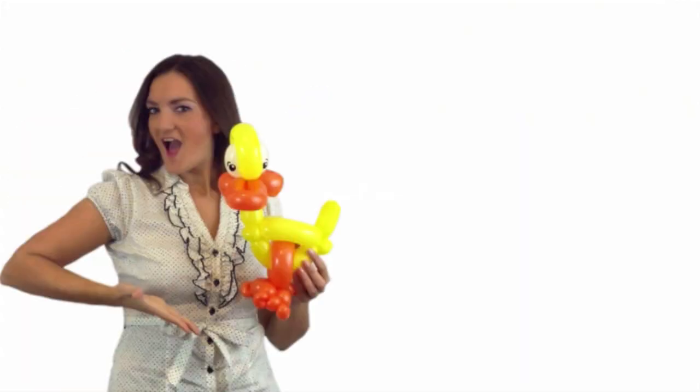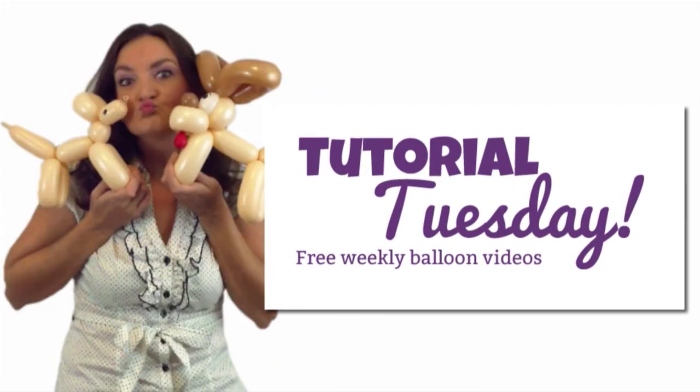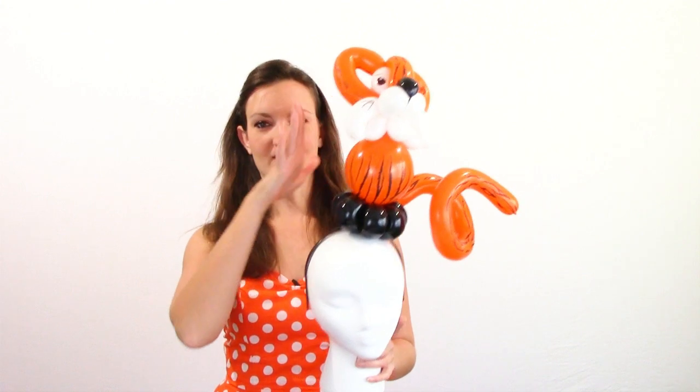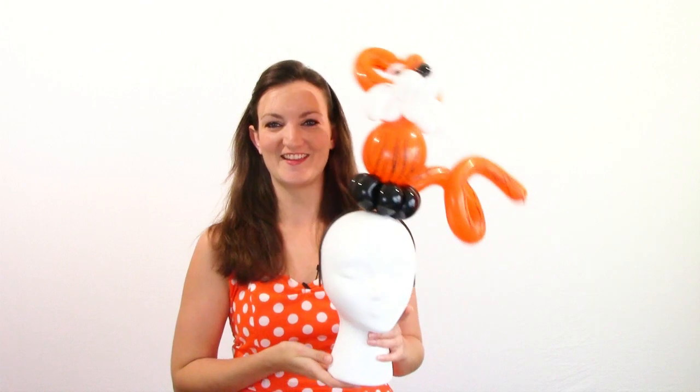Hi everyone, it's Holly the Twister Sister and I'm back again for another Tutorial Tuesday. So this week I wasn't sure what to make and I decided to do this cute little tiger headband — a tiger on a headband on a fake head that I picked up at Hobby Lobby the other day. So this is what we're going to be making.